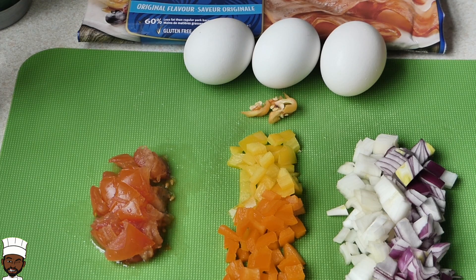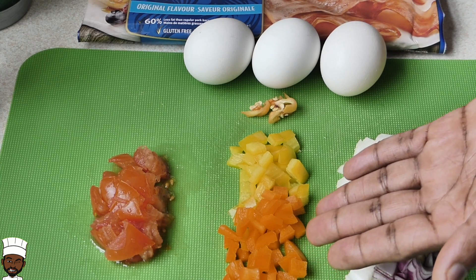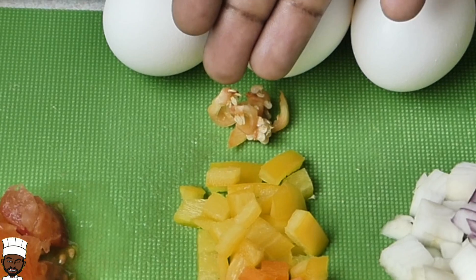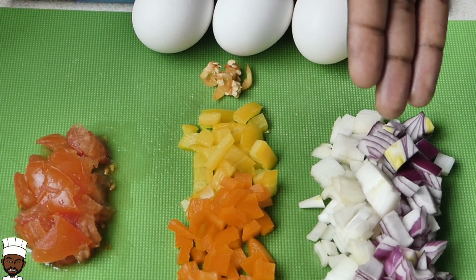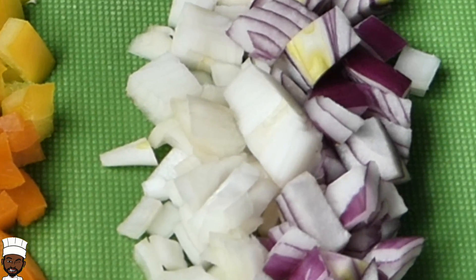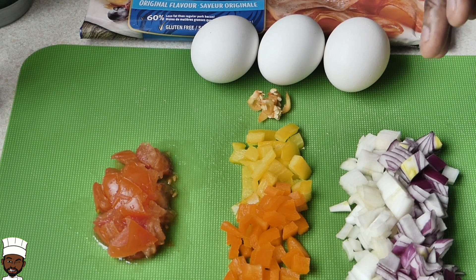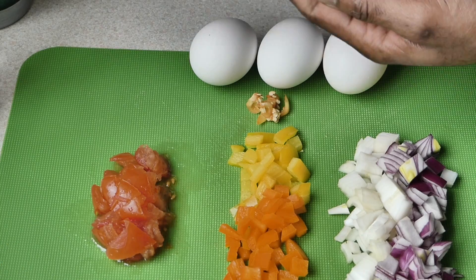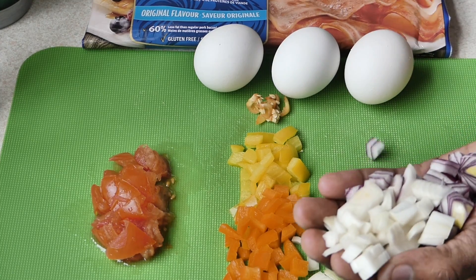To start this breakfast quesadilla off, you'll need half of a ripe tomato. Here I have half a bell pepper — about a quarter of each color, quarter orange and quarter yellow. I also have some scotch bonnet pepper right here, depending on your spice tolerance. I also have red and white onions — in total about three quarters of a medium onion, mixed red and white. And of course I have three grade A eggs. I'm going to be using chicken bacon.